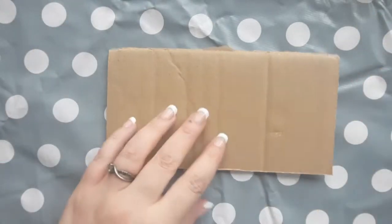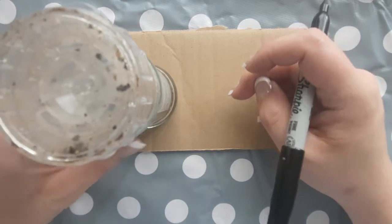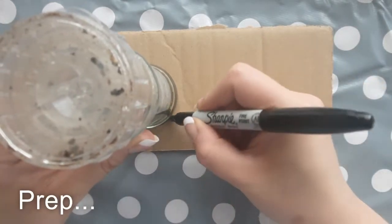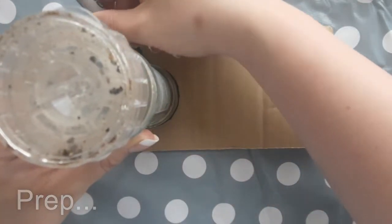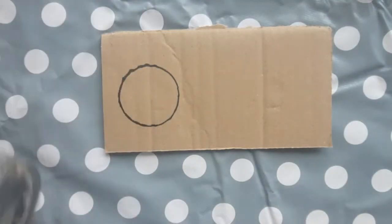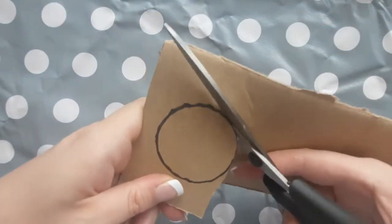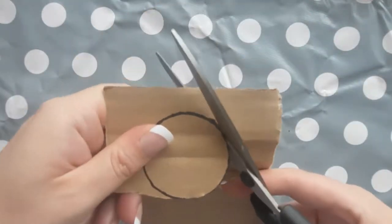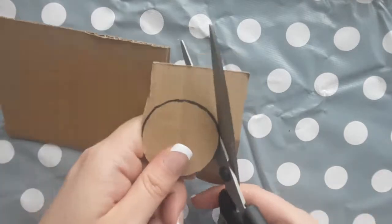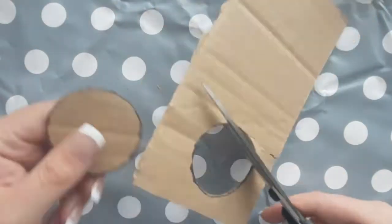Depending on the ability of the children that you're working with, you can either do this as prep before the lesson or you can get the children to do it themselves. All you need to do is get a round object approximately the same size as this pepper grinder and just draw around it and cut it out so you've got a nice circular piece to work with. A pritt stick lid might be a bit too small but a jar will be a bit big, so try and find something in between.